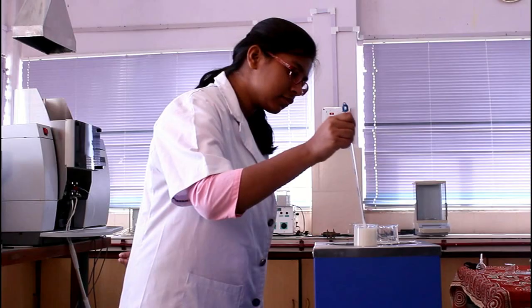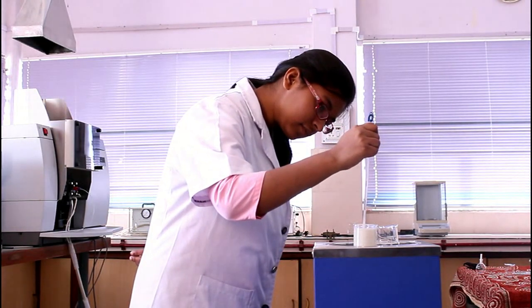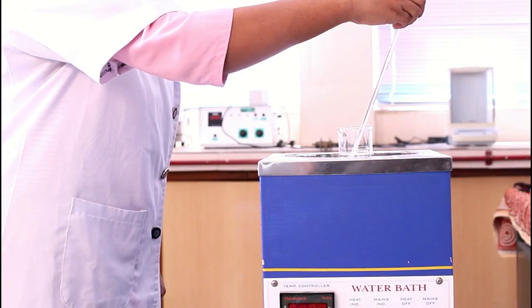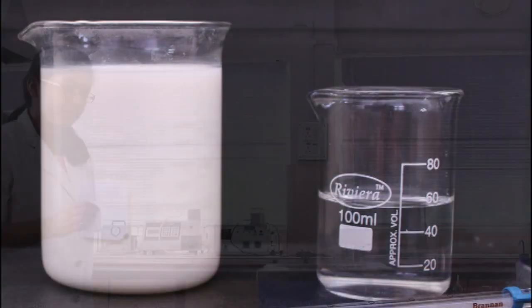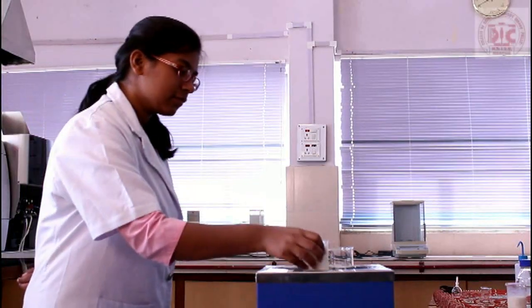Procedure: Note down the temperature of milk and water. Bring the temperature of both liquids to an equal value by keeping them in a constant water bath.